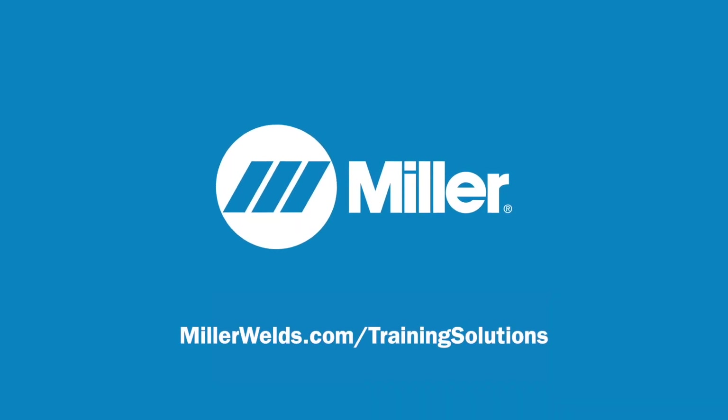For more information on Augmented Arc, visit MillerWelds.com.